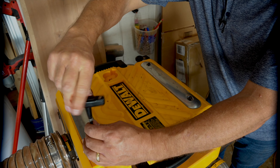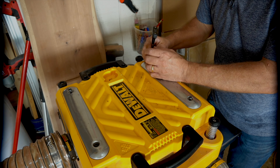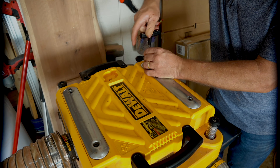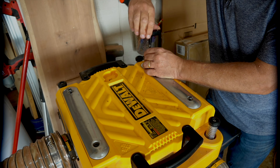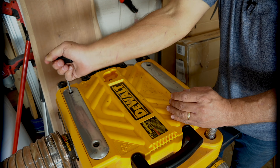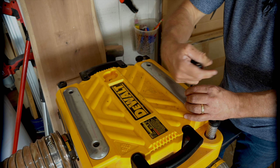I'm going to change angles here a little bit so I can get the camera in there better so you can see what I'm about to do next. We're going to use this same tool to remove all of these screws to be able to access the blade cover.